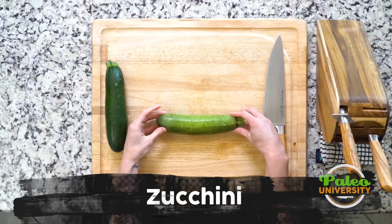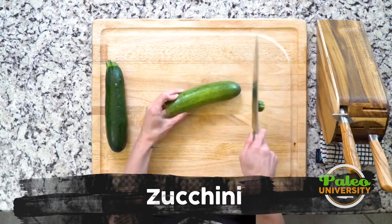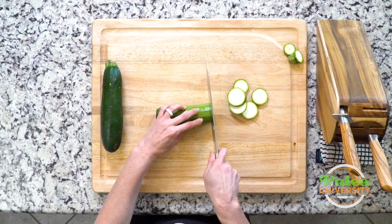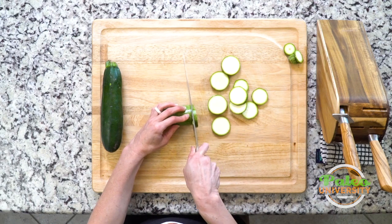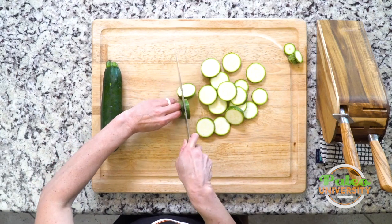Hey y'all! I'm going to show you guys how to prep zucchini. Zucchini are these kind of long cylindrical objects that we're working with. It's pretty simple. Cut off one end, cut off the other, and then we do one kind of slice at a time. Slice it down into rounds.